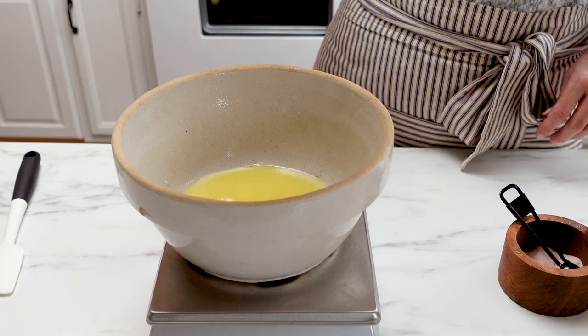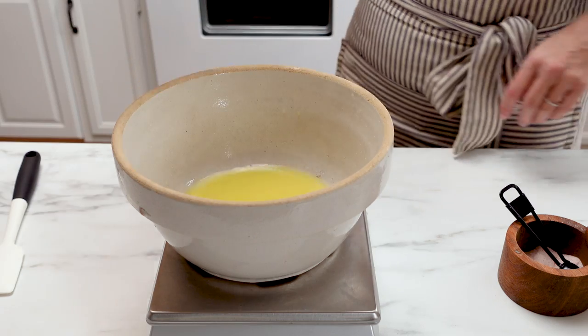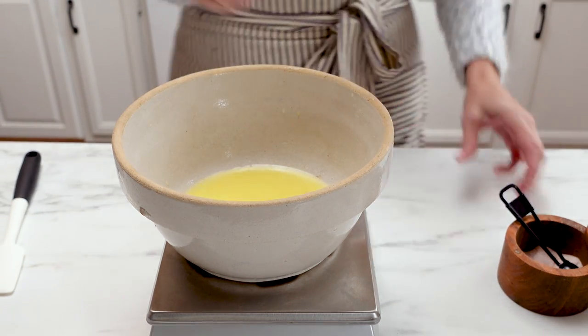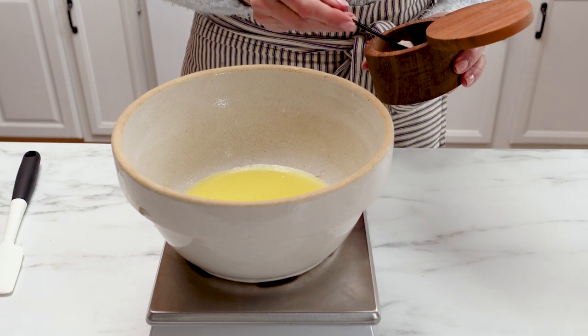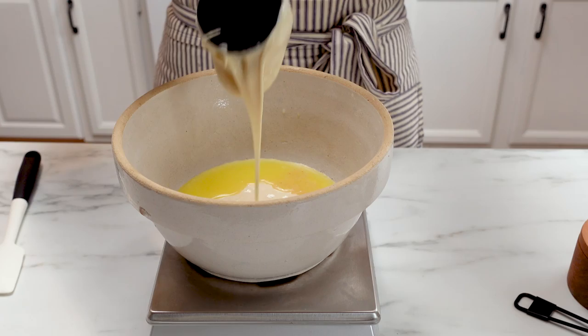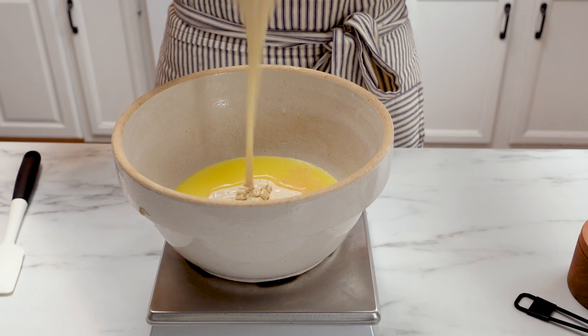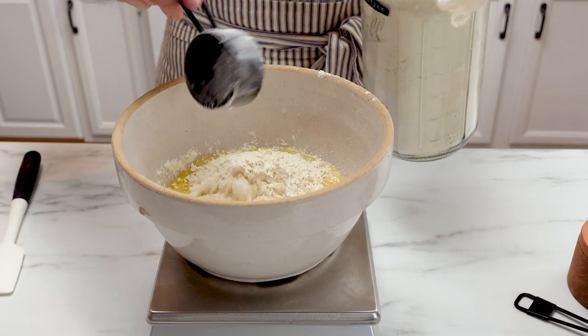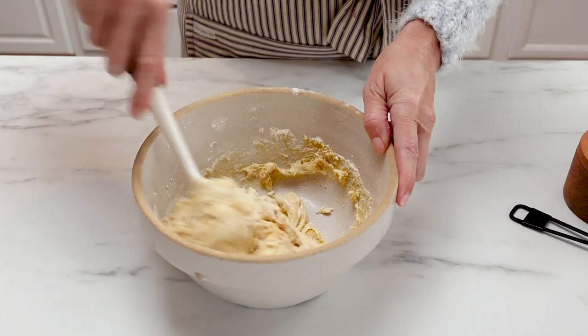The first thing you're gonna want to do is add all of your ingredients to a bowl. I have melted a stick of butter on the stovetop, so just pour that into the bowl along with the salt, the sourdough starter discard, and the flour. I am using einkorn flour right now but you could use any type of flour.